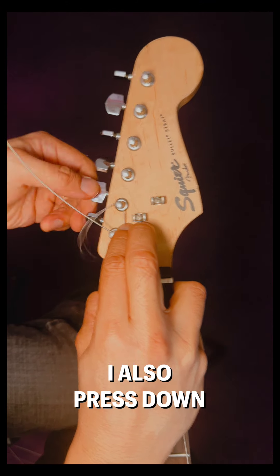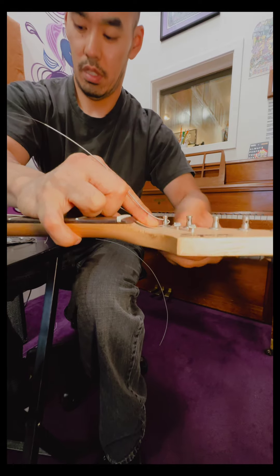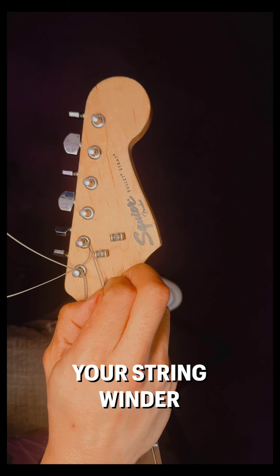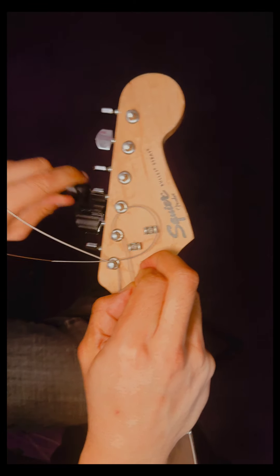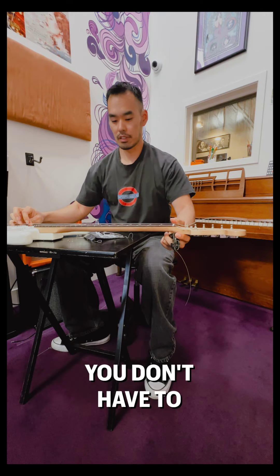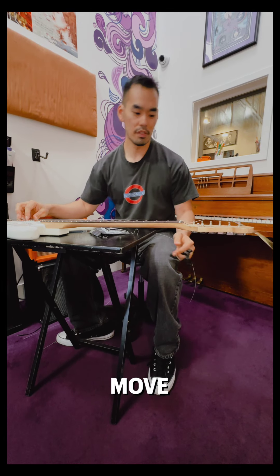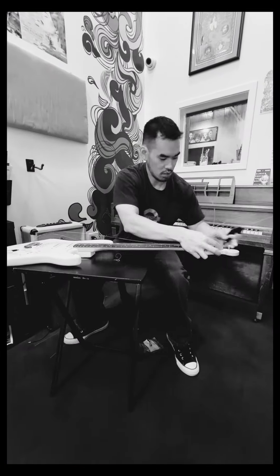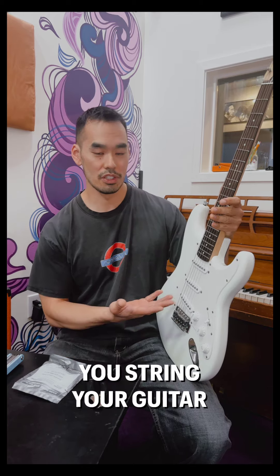I also press down the right side. At this point your string winder comes in handy. You don't have to get it to tune, just get it up tight enough so that it won't move, and then move on to your next string. And that's how you string your guitar.